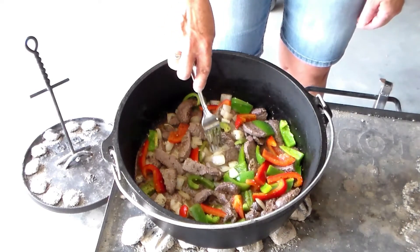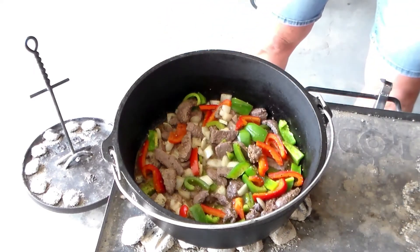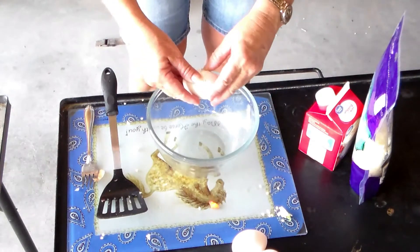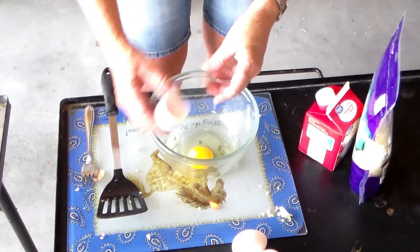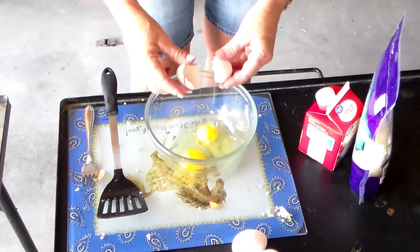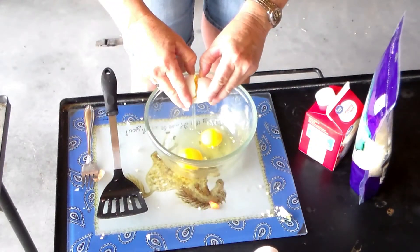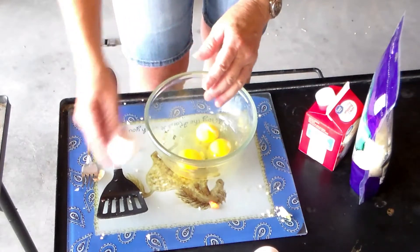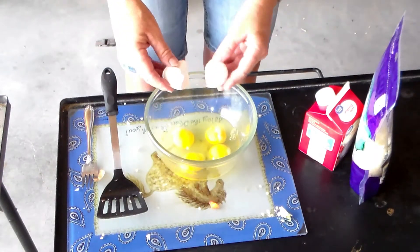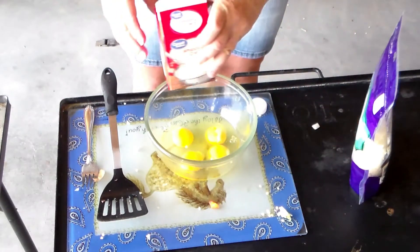They're looking pretty good. So I think I'll mix up the eggs and put the cheese in. Next we have four eggs, and we're going to put about a quarter cup of heavy whipping cream.